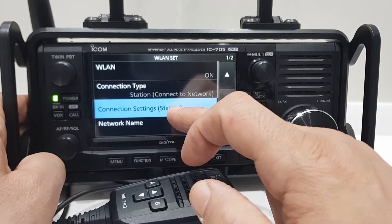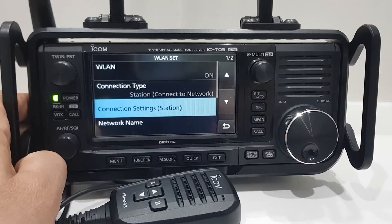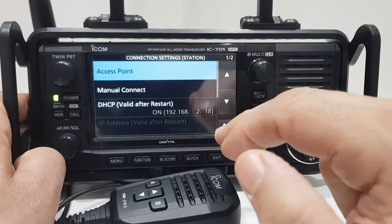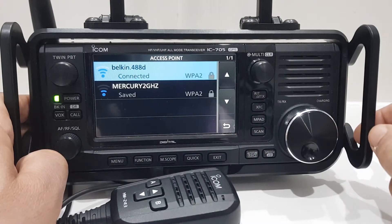Then go to Connection Settings. Go back, then go down to Connection Settings, Station. Select that, select access point.